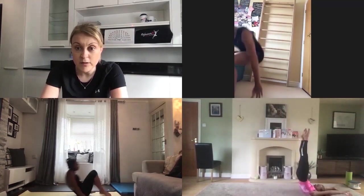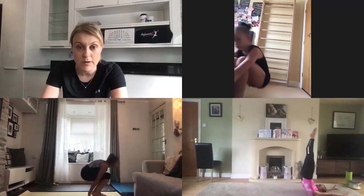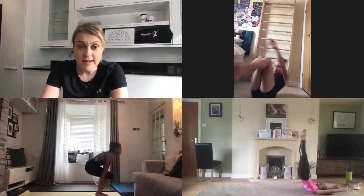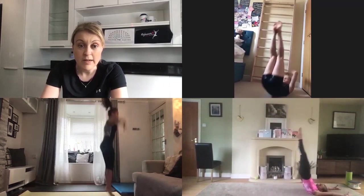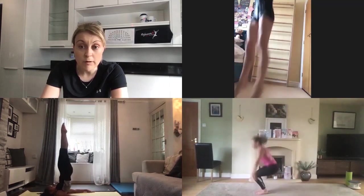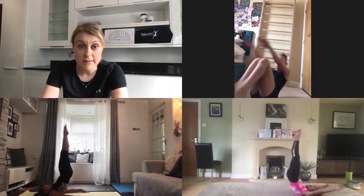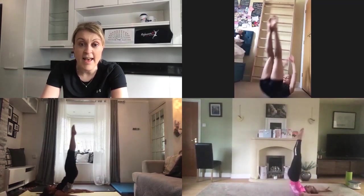Let's go. So a nice tight shoulder stand, feet up to the ceiling, roll out, big tight star jump. In the shoulder stand keep those legs glued together. Really drive off that floor up into a beautiful tight star shape. Five seconds to go — can you get another one in?